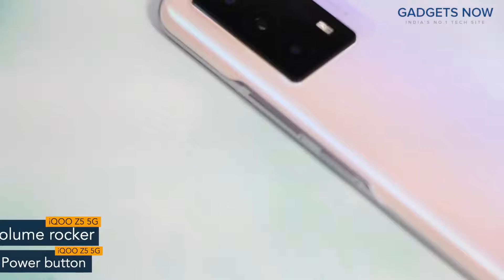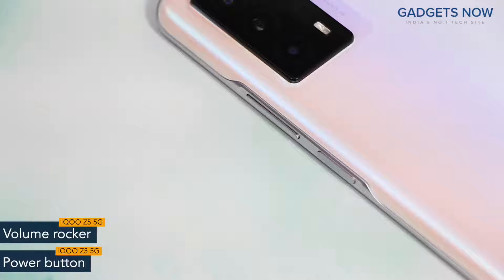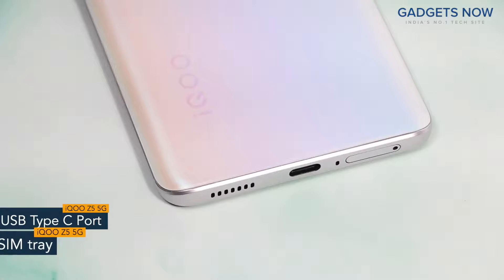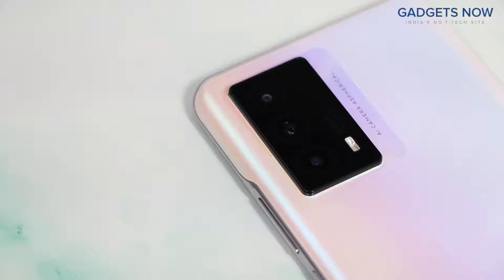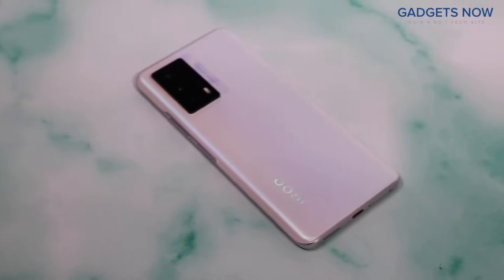On the right spine, you'll find the power button and volume rocker. The power button also works as a fingerprint sensor. The bottom of the phone features a USB Type-C port, SIM tray, and a speaker grill. The iQoo Z5 5G comes with a triple camera setup with iQoo branding at the bottom. That's all as far as design is concerned.